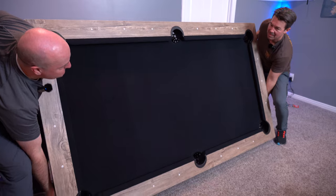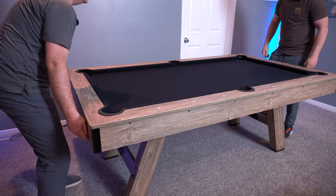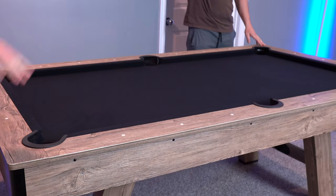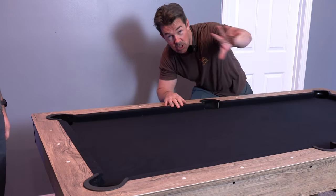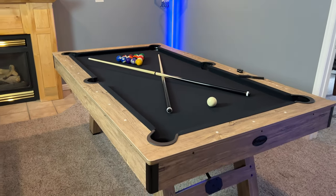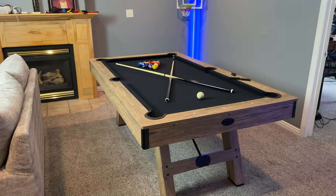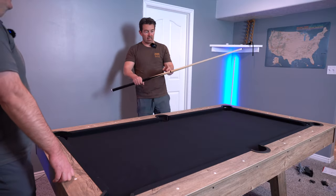Slide it out — here we go! Who wants to play pool? You can't see it but there are thousands of people out there that just raised their hand. The recommended room size is 13 by 16 feet, which we're not quite there — we're good lengthwise but a little shy on width.